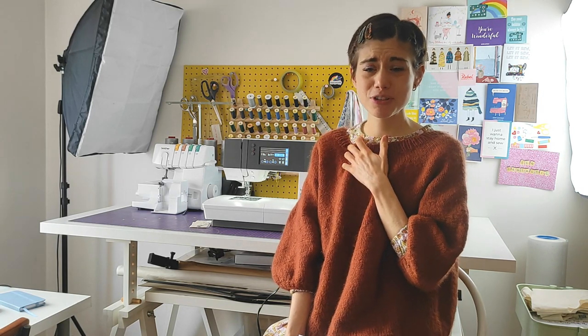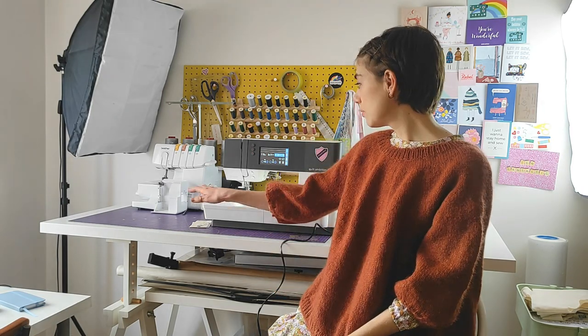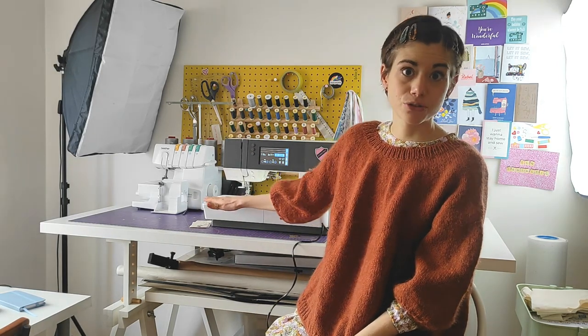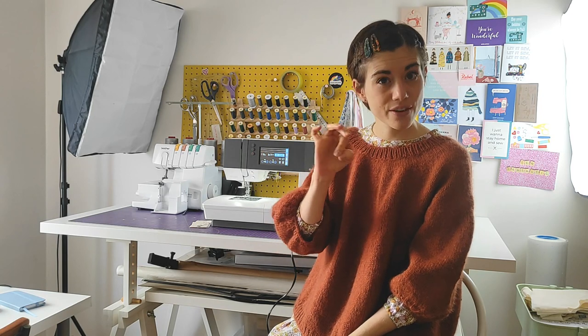Even though it says 'Quilt Ambition,' it's not only for quilting. Some people ask me, can't you do dressmaking on this machine? Yes, of course you can — I would never buy a sewing machine just for quilting. It has some specifications that work really well for quilting, like a bigger work area than a normal sewing machine and some really nice quilting stitches and embroidery features, but you can use it for absolutely anything.